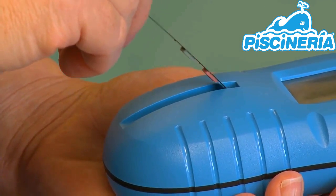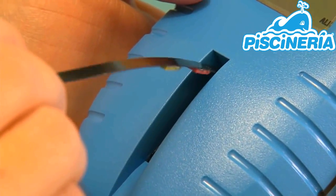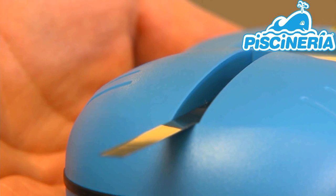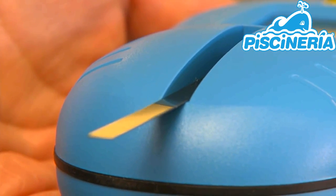Now you are ready to place the test strip into the test strip window. Put the test strip into the back of the channel at a 45 degree angle and lay it flat. It is very important not to slide the test strip across the reader window. This will cause the chemistries to mix and give you inaccurate results.